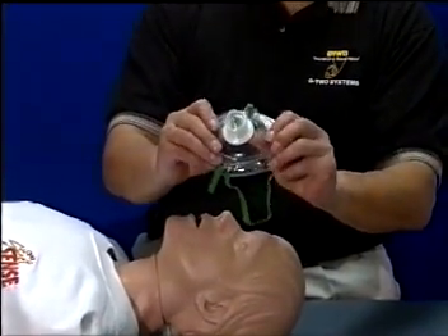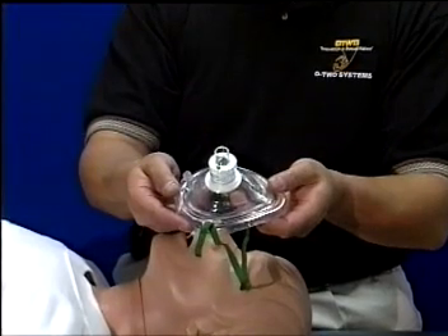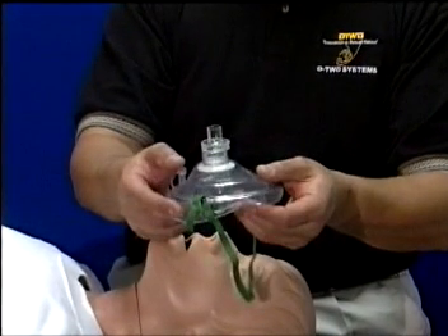Ready for any breathing emergency, the Rescue Breather CPR Universal Pocket Ventilator eliminates the need to carry bulky, cumbersome, multiple-piece, mouth-to-mouth protected devices. Its design efficiently supports single-person resuscitation efforts.